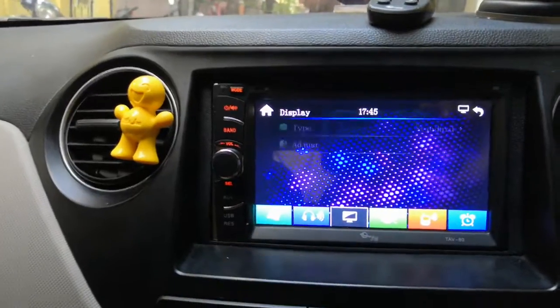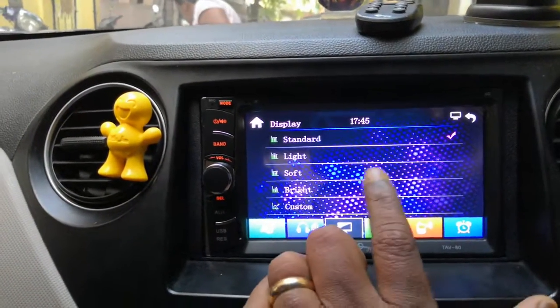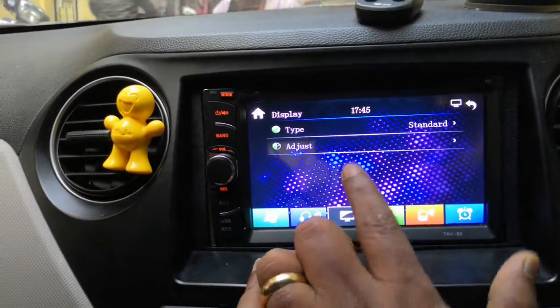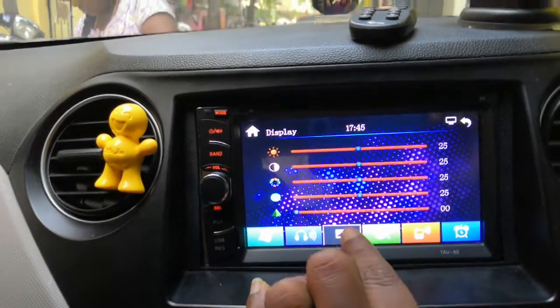Under display settings, you have different options: standard, light, soft, and bright. It's currently set to standard, which gives standard brightness. The adjust option lets you change the settings to your own preference.